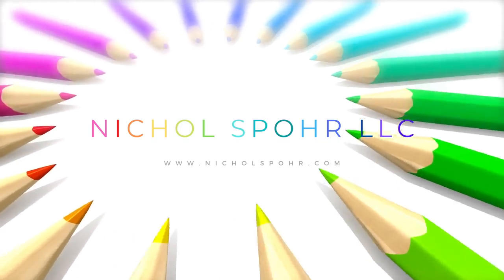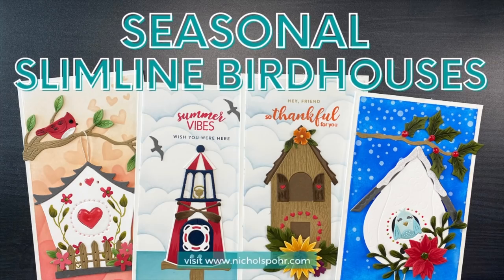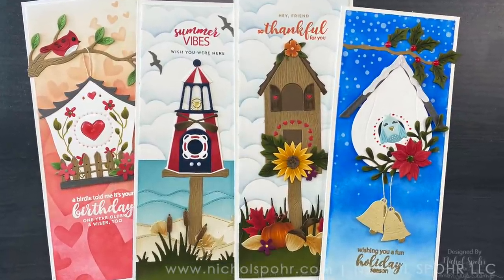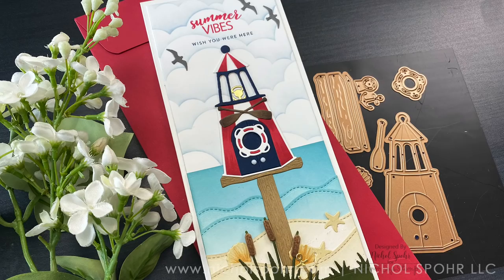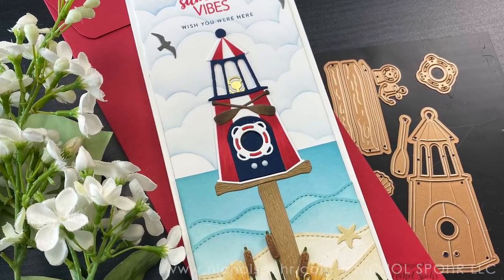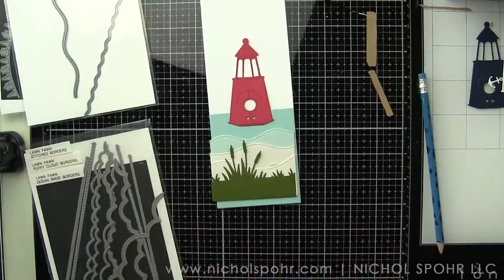Hi everyone, it's Nicole Spohr and welcome back to my channel. Today we are going to be creating some seasonal slimline birdhouses with this amazing collection of birdhouse seasonal die sets and stamps from Spellbinders. We're going to do all four cards for the most part. I lost part of my video for one of the cards, so I apologize in advance — we'll talk about that when we get to the autumn card.